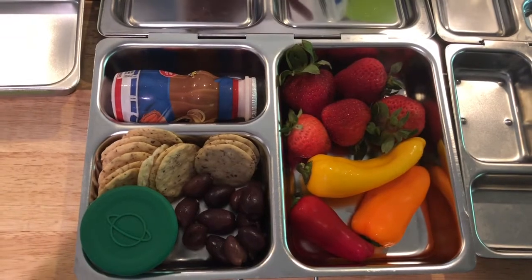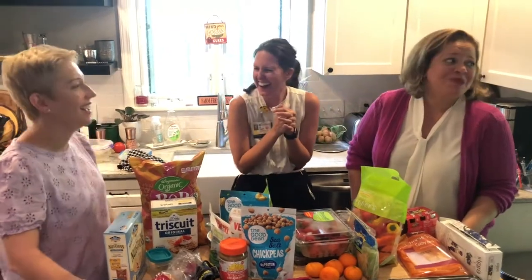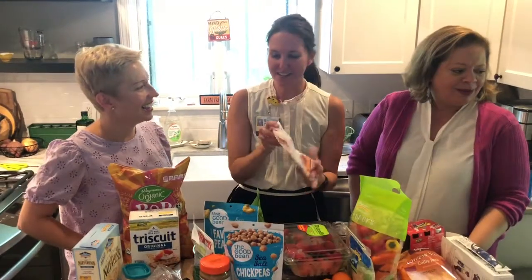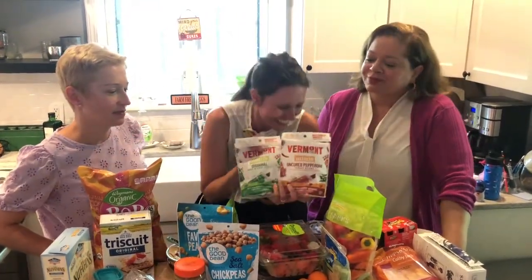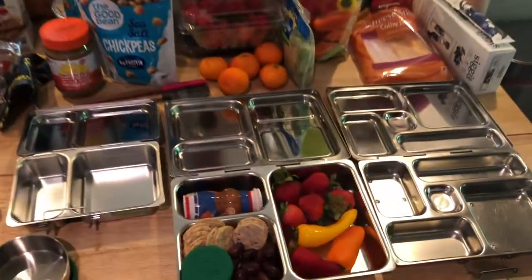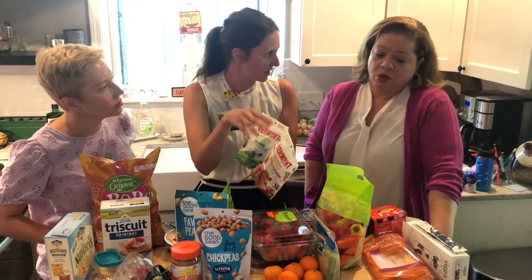So that's our lunch. If you're looking at it and thinking your kid would be starving, you can add to it — tailor it to your kid. My kid would probably want a jerky stick in there too, or more hummus. Just tailor it accordingly. But this is the basis — we've got all five food groups covered. Stack your pantry and fridge so you can hit those five food groups.